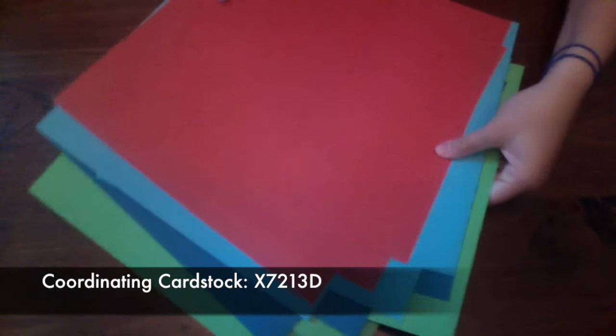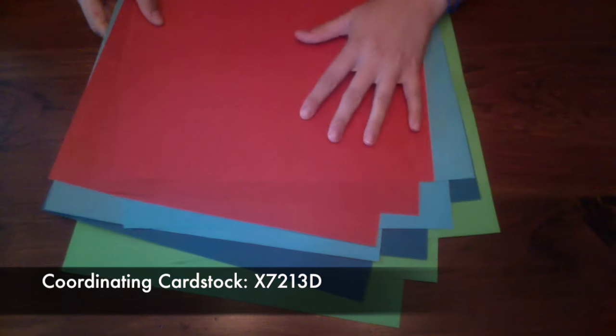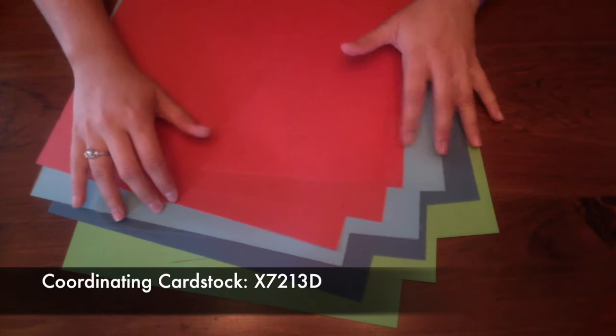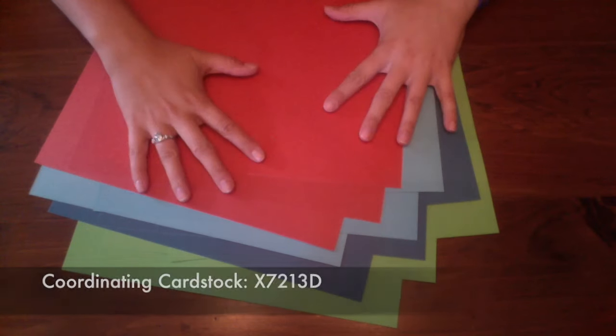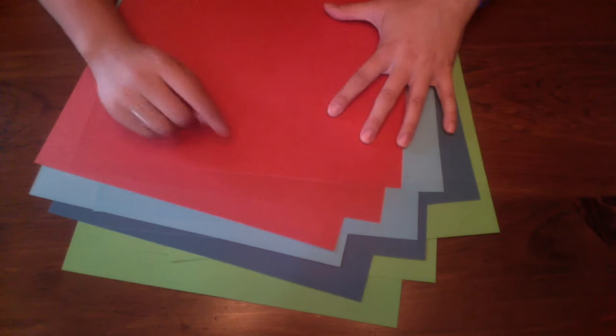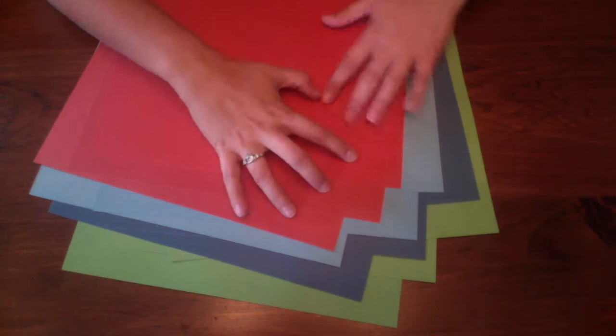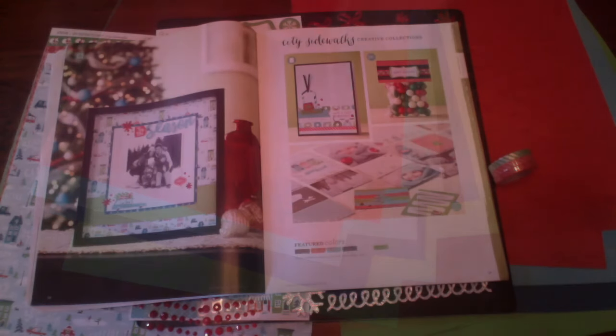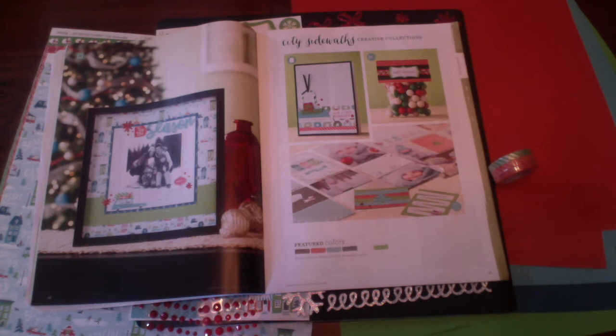Also, Close to My Heart this campaign has started putting together cardstock packs that coordinate with each of their different product lines. You would get 12 pieces of cardstock in four different colors — this one comes with cranberry, lagoon, peacock, and willow. That concludes our City Sidewalks presentation — we hope you enjoyed it and thank you for watching!